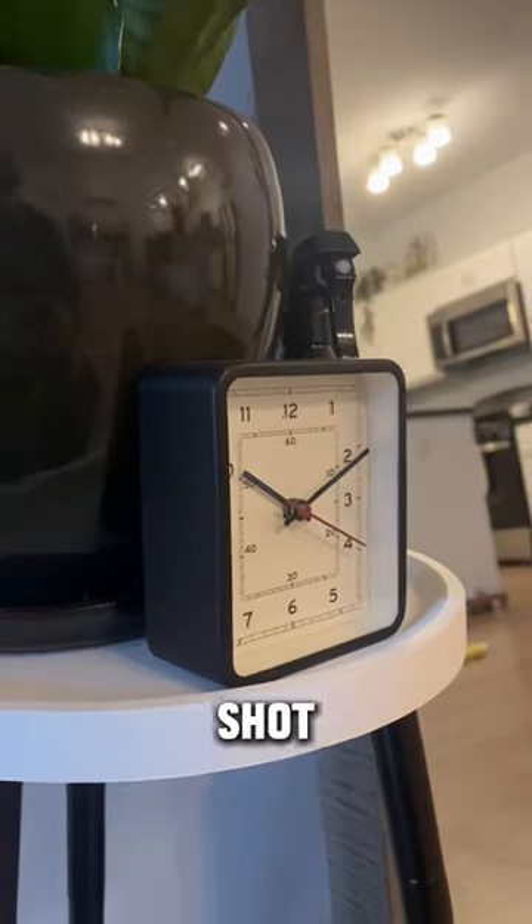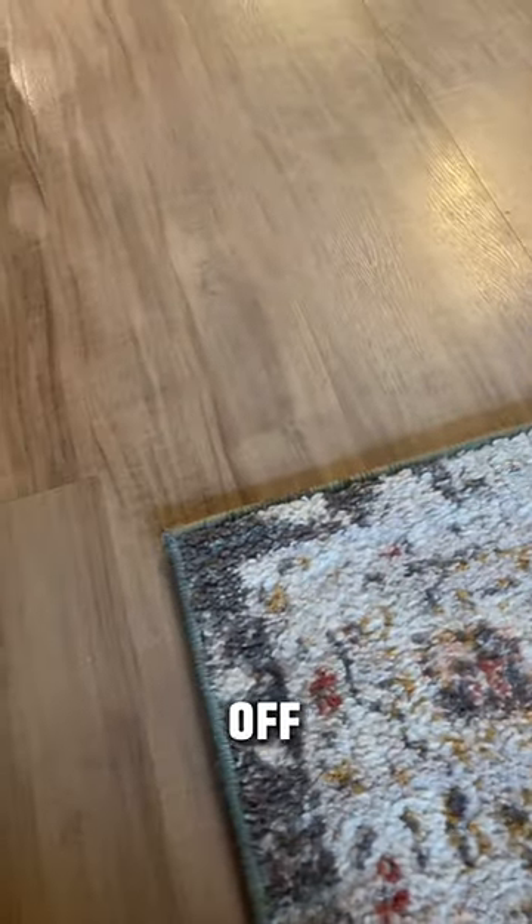I waited a couple hours for the ice cubes to melt and then took it off — and it actually worked. I am literally mind blown.